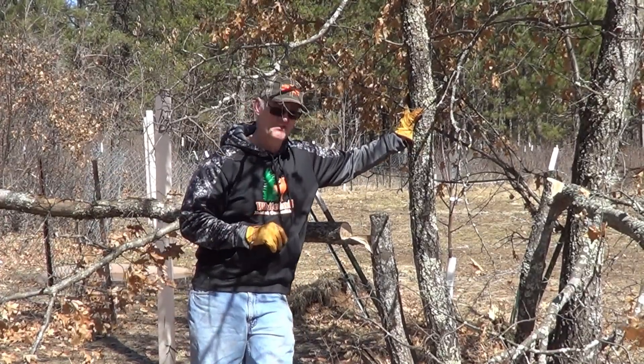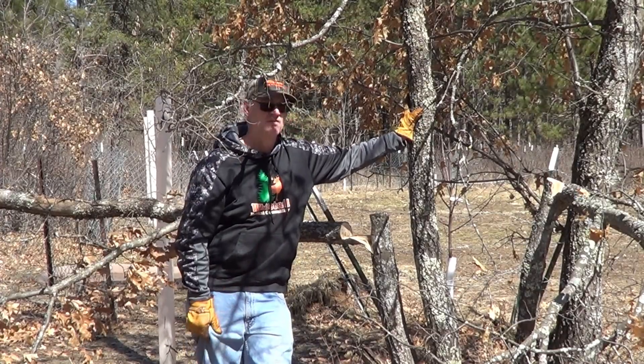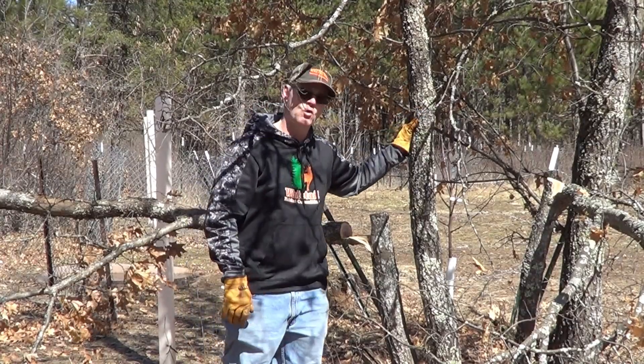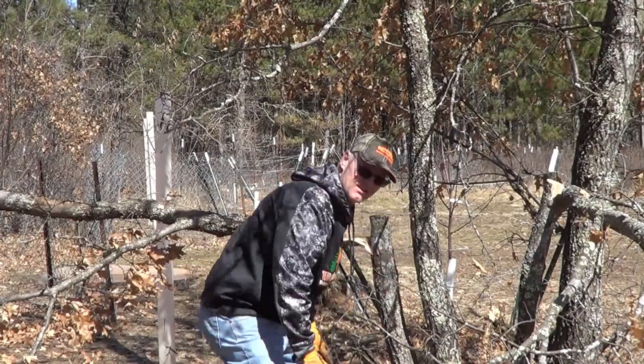One thing I would say though — if you are cutting any oak trees, you really don't want to do it during the summer if you're in an area where there is a chance of oak wilt. So get the handsaw and try to get this cut done outside of summer.